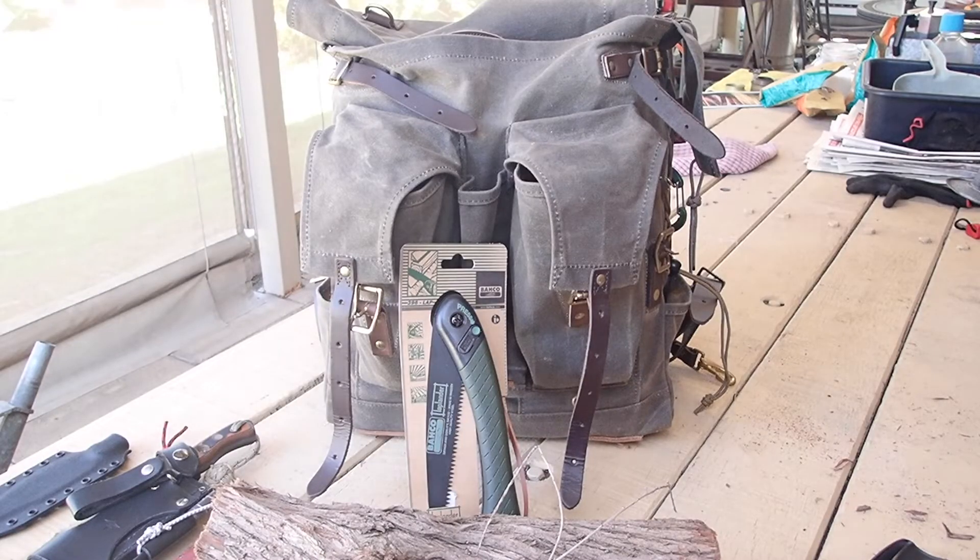Hi guys, it's Mike here from KS Bushcraft Down Under. Today I'll have a big chat to you about the Barco Laplander. Unless you've never watched any bushcraft videos, everyone's familiar with this saw.